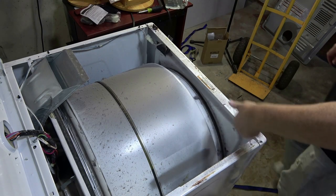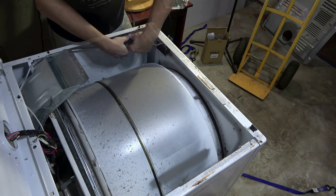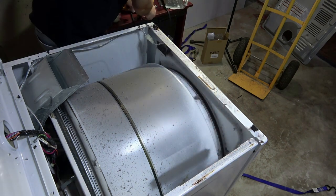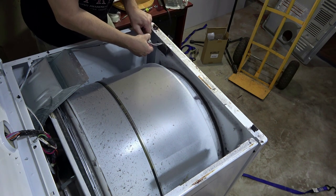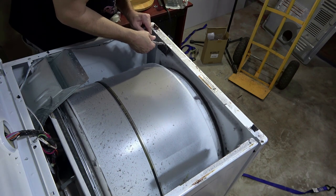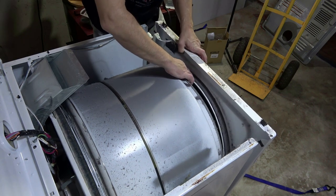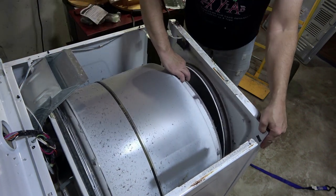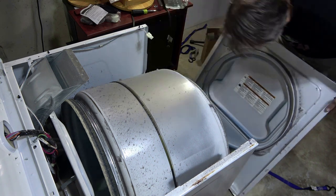Underneath in here and also on here there are some screws we have to take out. That's one side, and then there's another one over on the other side. This little molex connector for the switch on the door has to come out too — it had a little clasp there. Now let's hold the tub up — there should be some clips on the bottom. There we go. Looks like we got some pennies; I'm seeing about four or five cents so far.